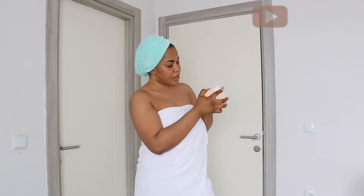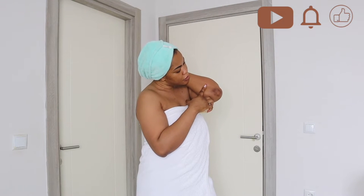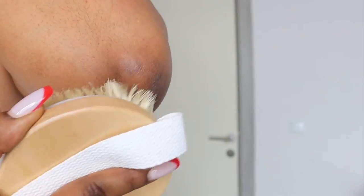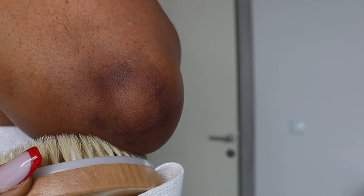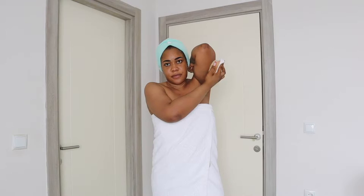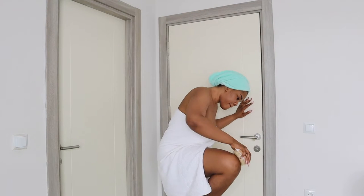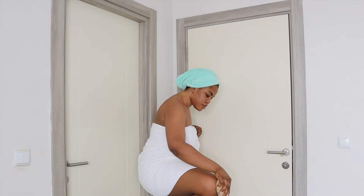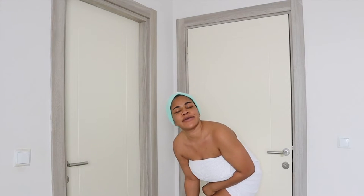Dry brushing helps in exfoliating the skin gently and can also help with firming the skin. A lot of people have this in their skincare routine as a way to get rid of dry flaky skin and encourage blood flow. Here's a close-up of my elbow — as you can see there are dry particles there. This happens a lot with drier areas like elbows, knees, and knuckles. I also go into my underarm with the brush to get rid of dead skin cells.